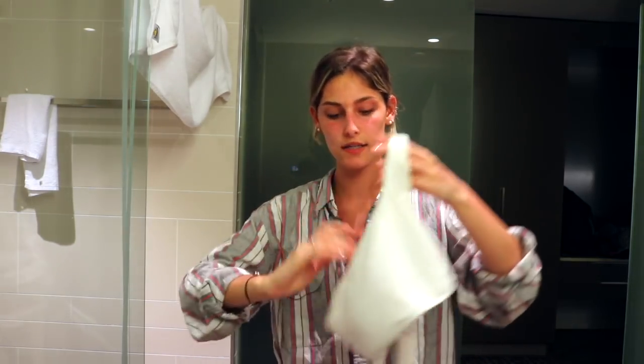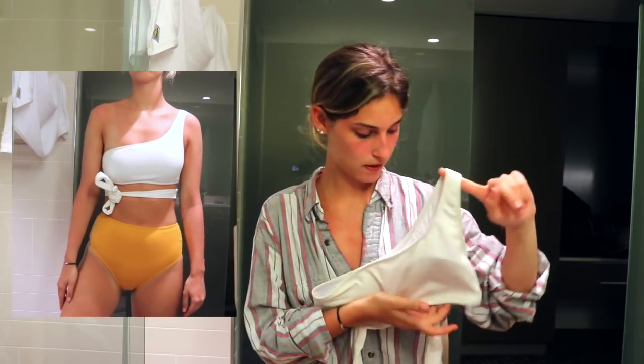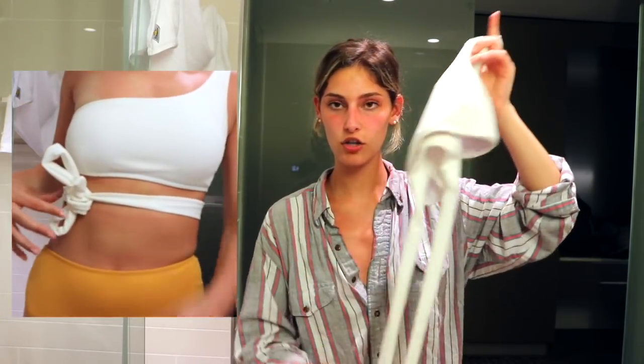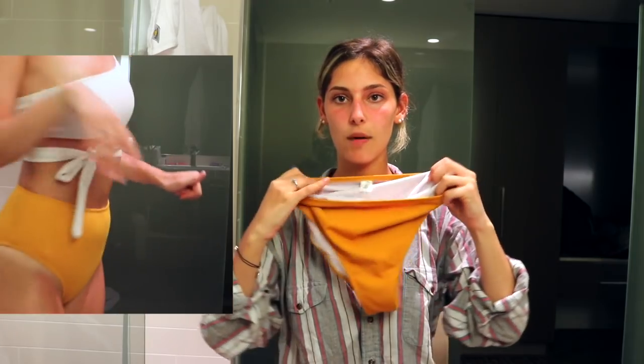The next bathing suit has a white top and yellow bottoms. The top is a one-shoulder style that looks like a bando type — all of these bathing suits have padding. This one ties around the front, which you'll see in the try-on. This bathing suit actually fits perfectly; I didn't have a problem with any of the sizing. The bottoms are high-waisted. I like the color, and if I was tanning I'd probably just scrunch them down a bit.